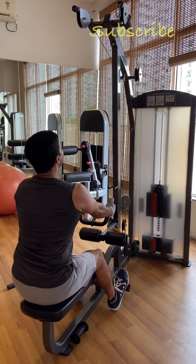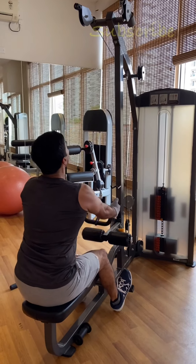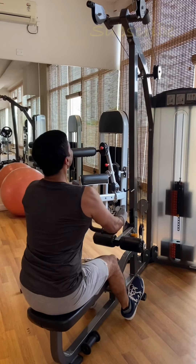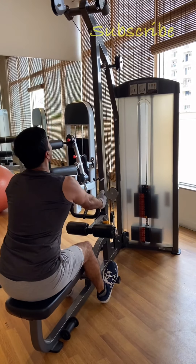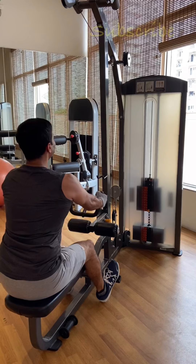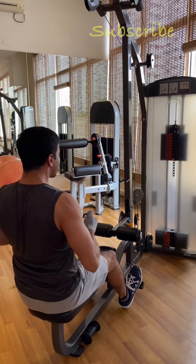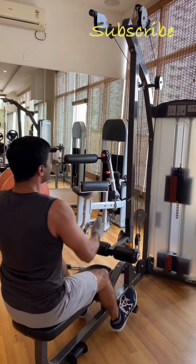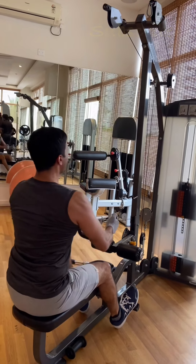This is our first exercise today. This exercise is one of the most famous exercises for lat thickness — thickness of the back — seated cable rowing. For this exercise, there are different machines available. Look at this exercise: what I have in my hand is a different kind of handle.